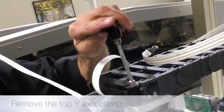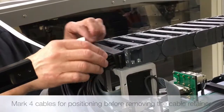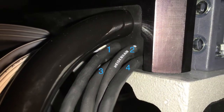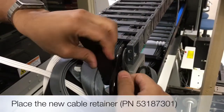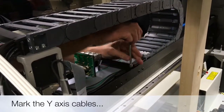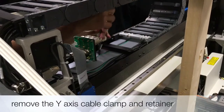Now remove the top Y axis clamp and mark the four cables accordingly before removing the cable retainer. Slide the four cables as shown into the new cable retainer. Place the other end of the new firewire cable flat inside the machine. Now mark the lower Y axis cable and remove the clamp and retainer.